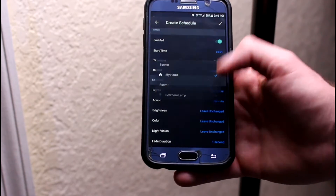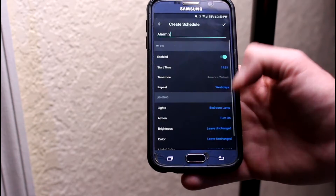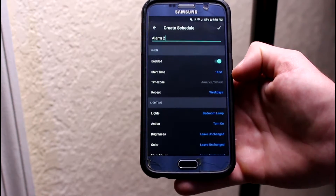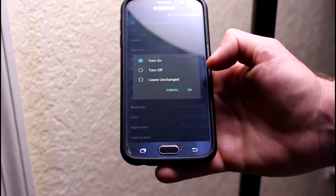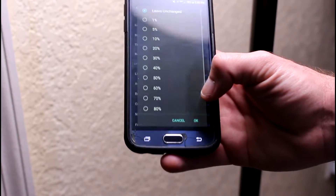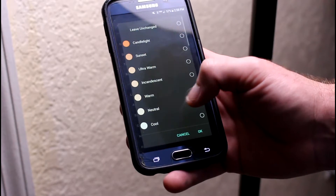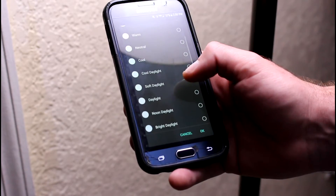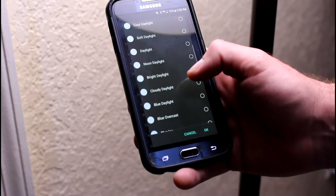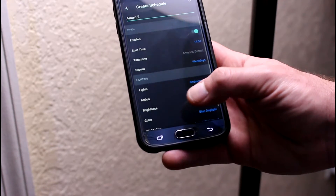Down here you can choose which light — you can choose your group, your room, or just your individual lamp. I'm gonna choose the individual lamp. The action will be to turn on, so we hit OK on that. Brightness — we're gonna want that sucker really bright, because we want it to wake us up. For color, I like to use a sort of blue glow in the morning because it's just unusual and it wakes you up very quickly. I use blue daylight. Hit OK.